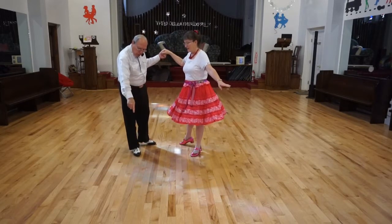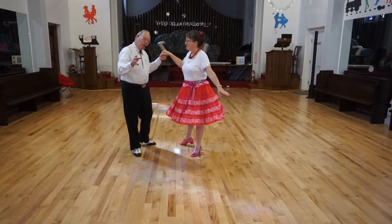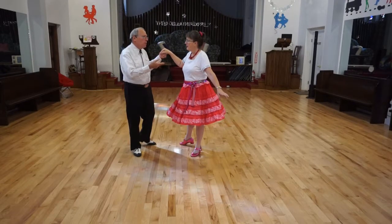Our lead foot goes there and back, and we make a complete turn around — almost feeling like a chase, if that helps.